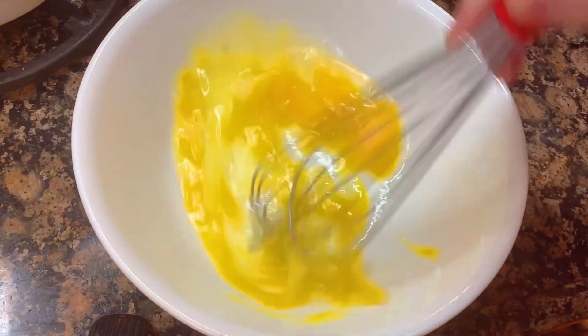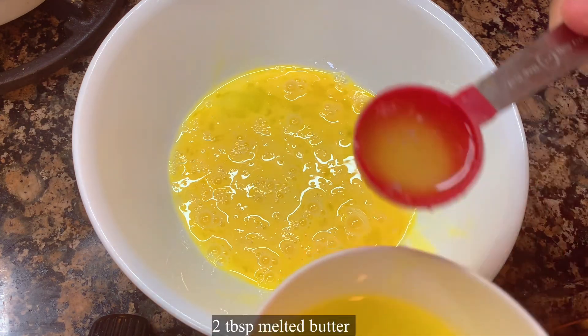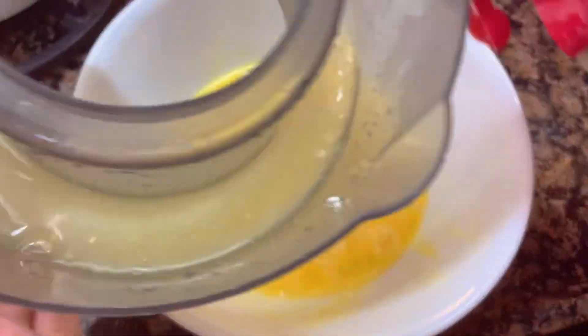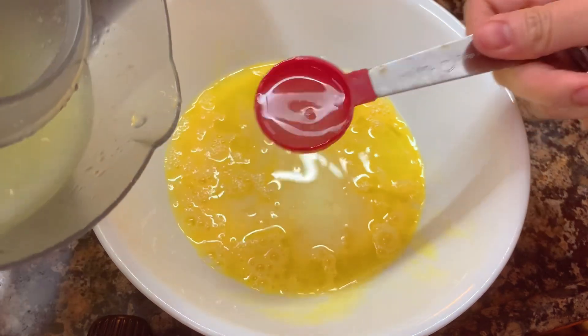Beat the eggs, then add two tablespoons of melted unsalted butter and two tablespoons of freshly squeezed lemon juice.